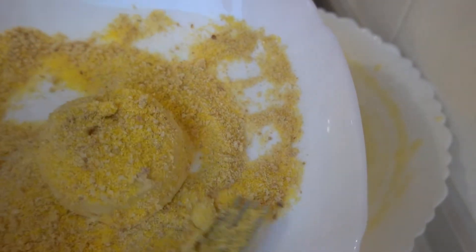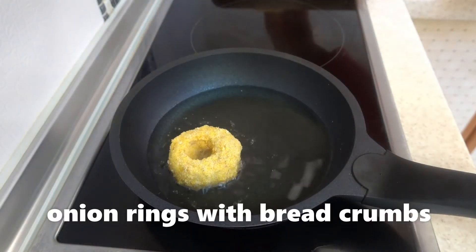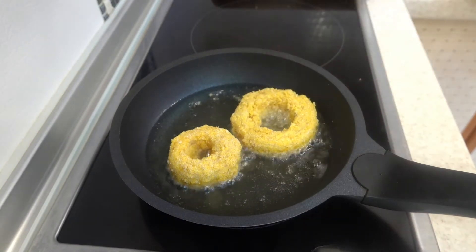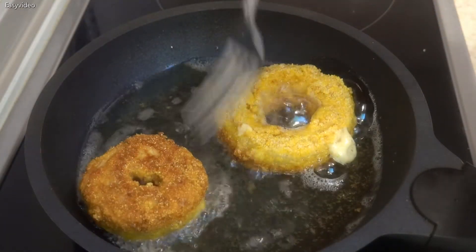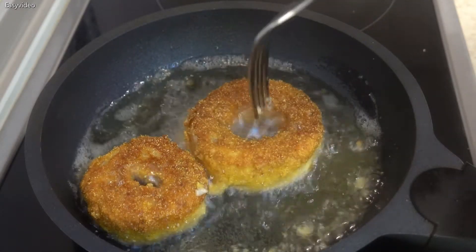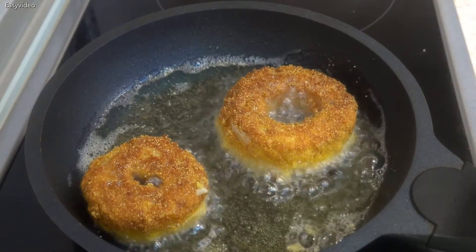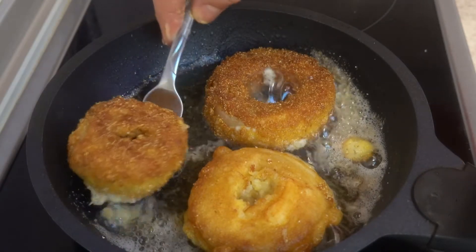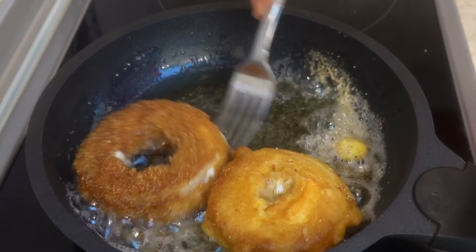Here I go. Let's get some water in the pot. Let's mix the water together.